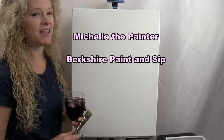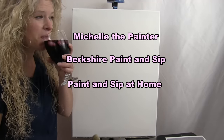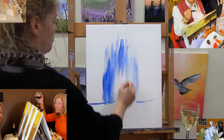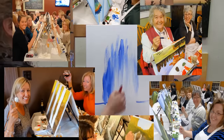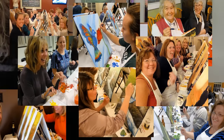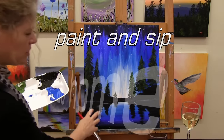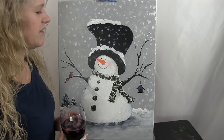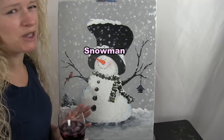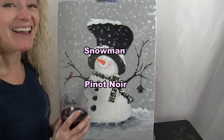Hi there, I'm Michelle the Painter from Berkshire Paint and Sip and this is Paint and Sip at Home. Today we're going to be painting this super adorable snowman and I'm going to be sipping a little Pinot Noir, so let's get painting and let's get sipping.